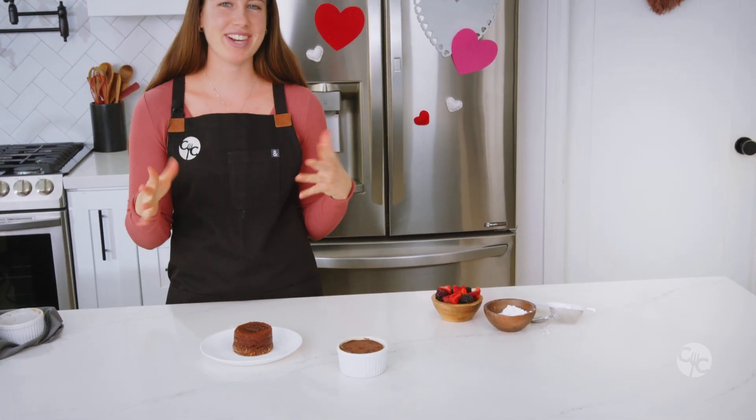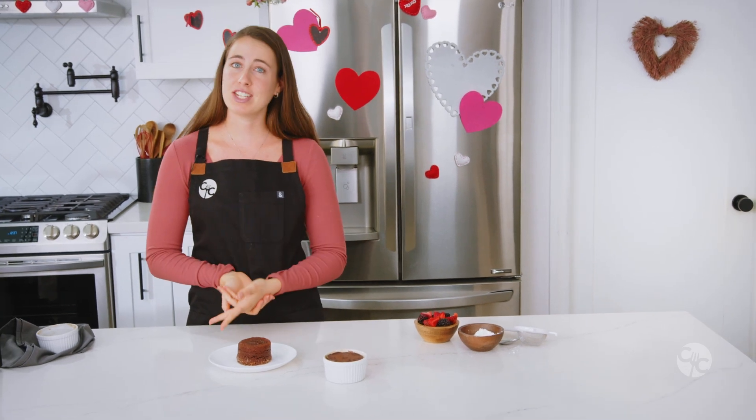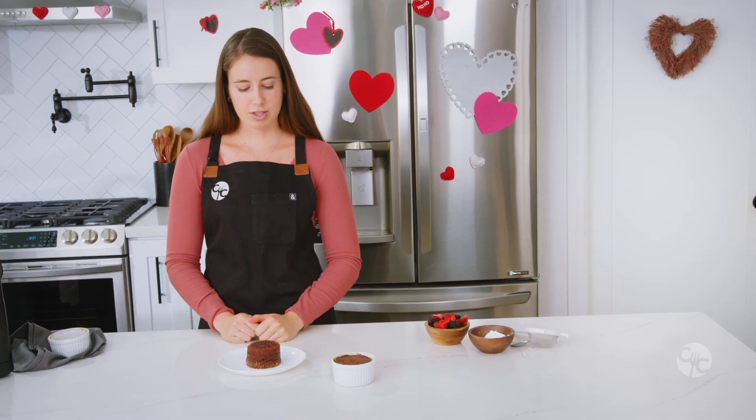Now I'm going to start decorating. You can do whipped cream, vanilla ice cream which is so delicious, or fresh berries and powdered sugar, which is really lovely and pretty. You can do it however you like.